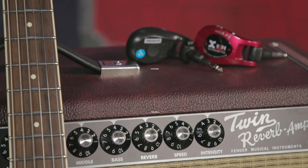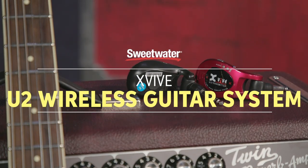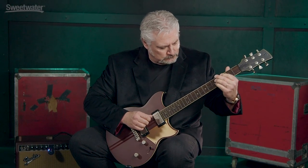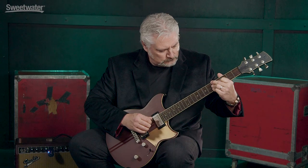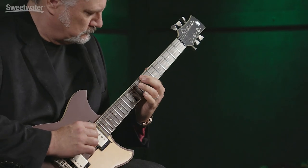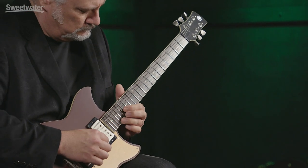Hi, I'm Mitch Gallagher. Welcome to Sweetwater's Guitars & Gear. This time out, a super compact and easy-to-use wireless system for guitar. Today we're checking out the X5U2 guitar wireless system.